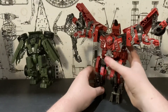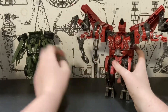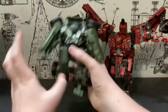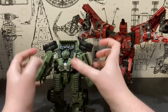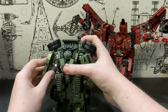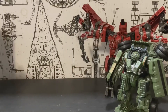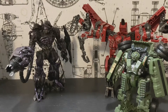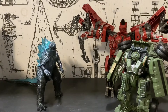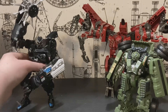The articulation on these guys is excellent. Now let's move on to the size comparisons. Here they are next to the Figma Kyoko Sakura — review coming soon — Studio Series Leader Class Shockwave, NECA Godzilla, and Masterpiece Movie Barricade.